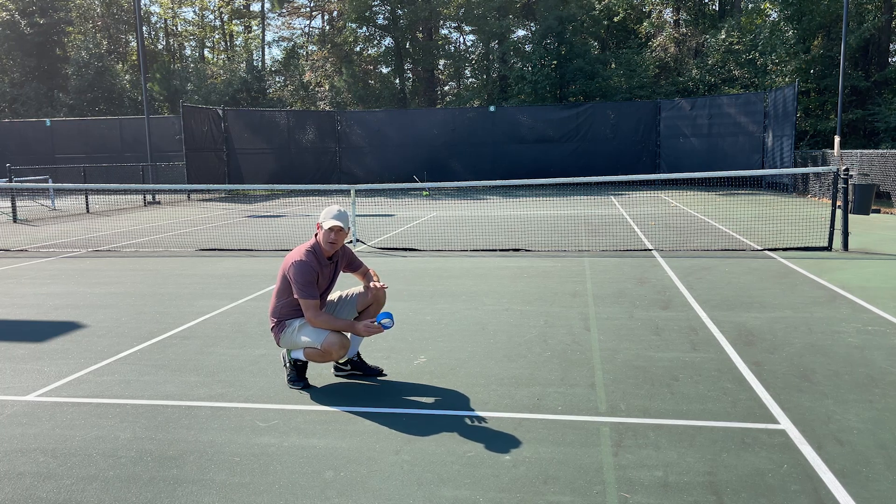So what I like to do, and what we're going to do for this training session, is we're just going to divide the service box in half. If you can consistently hit the outside or the inside of the service box, you're doing pretty darn good in tennis.